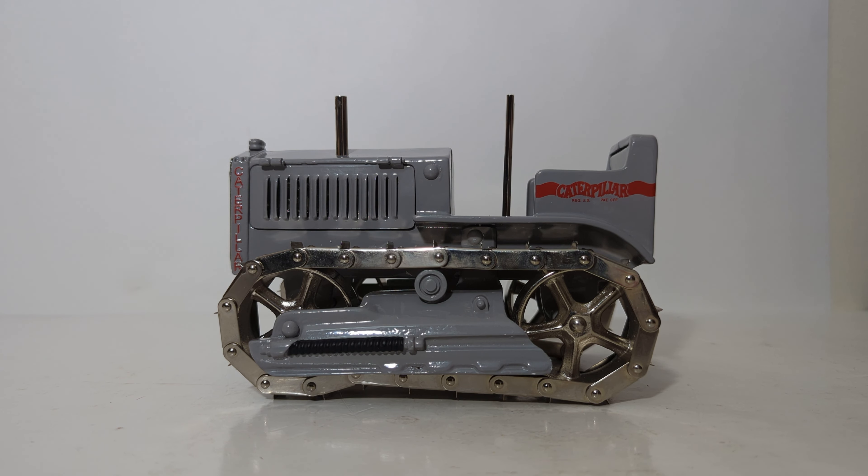Thanks again so much for watching. For those that just wanted to see the review of the Caterpillar arcade toy, click off now. But I have a special treat for the rest of you that have stuck through this video — we're going to take a quick break, and when we come back you'll see an all-new accessory for this vintage arcade-style model.